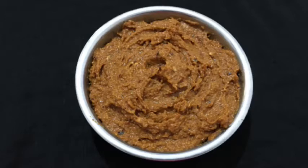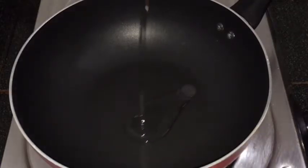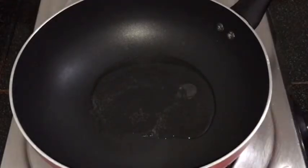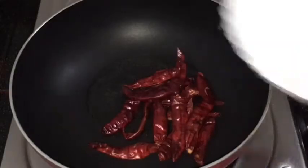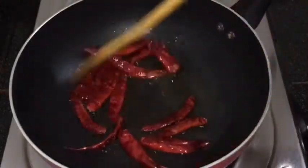Now let's go to the video. Before we open our side dish, put it in a big bowl. Just clean the bread and put it aside. Now let's clean it with water.